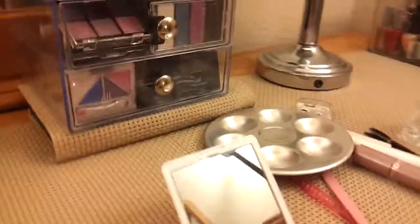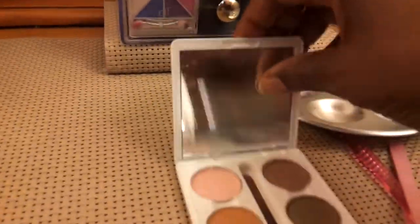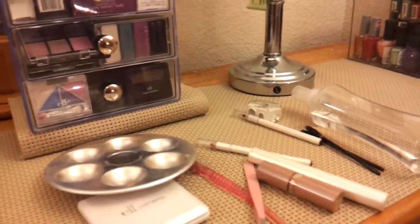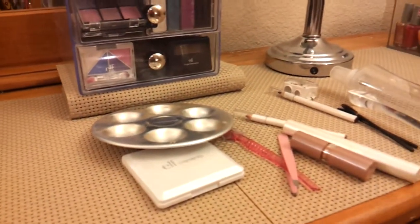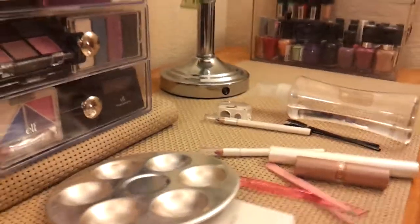Hi YouTube, this is 50 Plus. I want to talk about how to clean your makeup and keep your stuff safe, especially in the hot summer days, because bacteria really gets out of hand in the heat more than in the cold. Especially as older women, we want to really protect our eyes and make sure they're not getting any type of contamination.